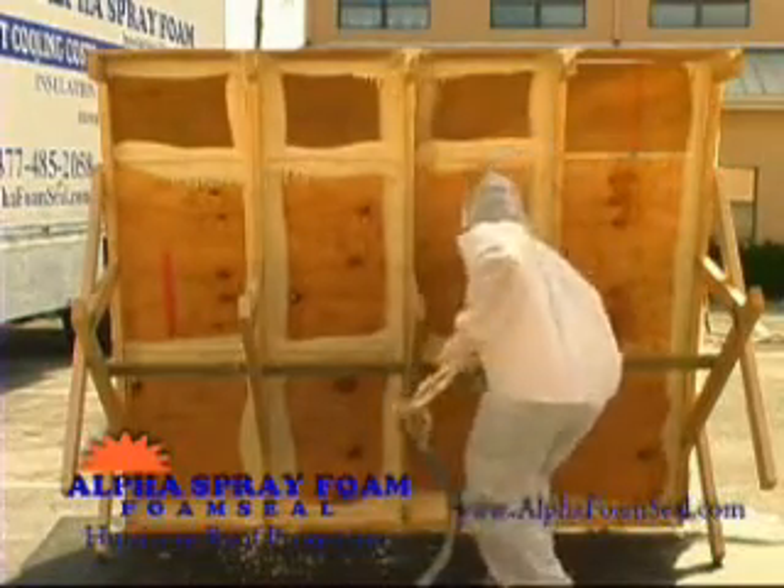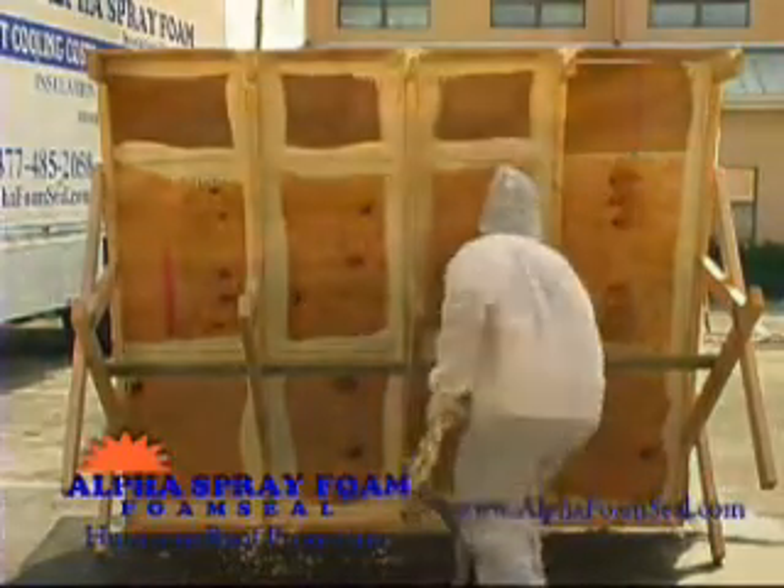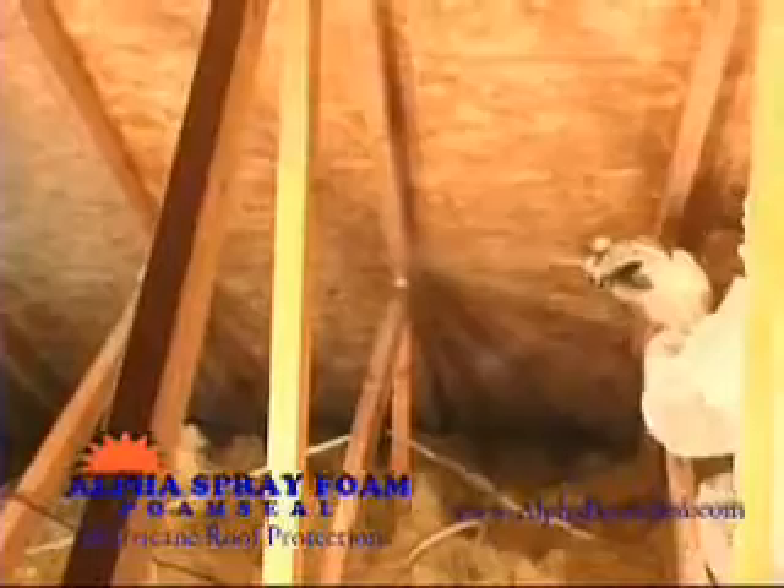Foam seal is applied from inside your attic to the underside of your roof plywood. It's never directly exposed to hurricane winds. It takes one day to apply without disturbing the home below. I've been in a lot of attics, and I'm still shocked at the number of nails that went through the plywood but missed the truss below. With foam seal, you can always see that you're protected.